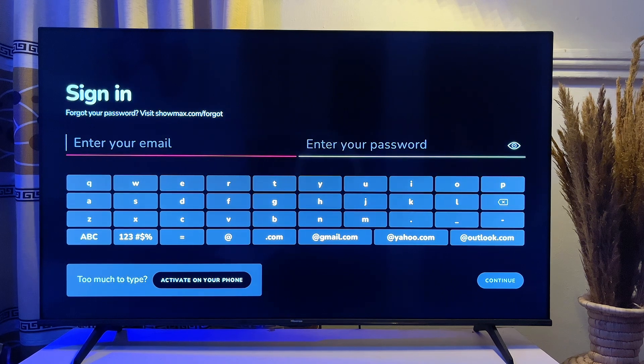You will be expected to sign in with your email and password. This option should only be used by those who already have their Showmax email and password registered with Showmax. If you do not have an account yet, scroll down until you get to the 'Activate on Phone' option, which is found here.